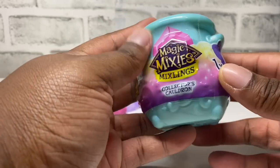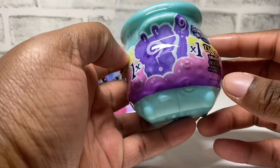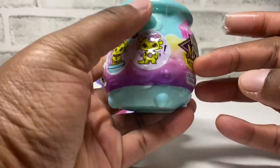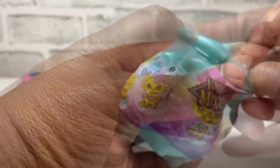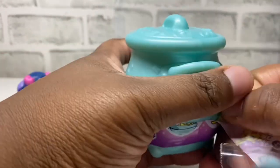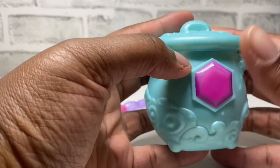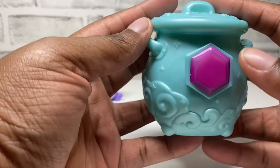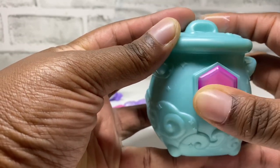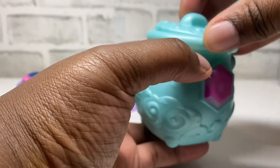Alright guys, let's get into this Magic Mixies Mixlings cauldron. It comes with one mixling, so let's see which one we get. Here we go! Okay, so we have our cauldron — let's rub and see which rarity we have. It looks like we have a Rare! Okay guys, here we go.